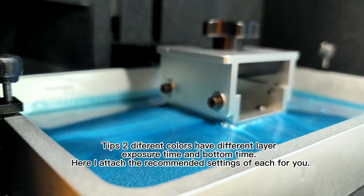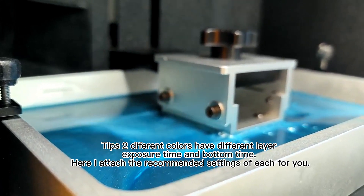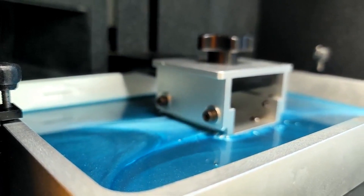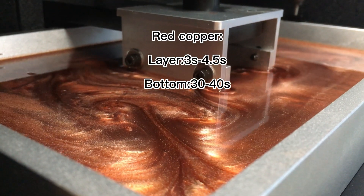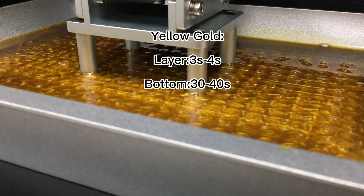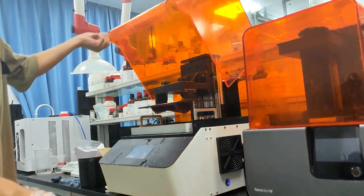Tip 2: different colors have different layer exposure time and bottom time. Here I attach the recommended settings for each color for you. And then, let's enjoy the printing process and model show together.